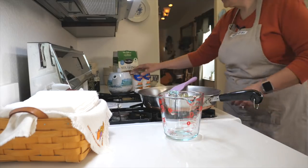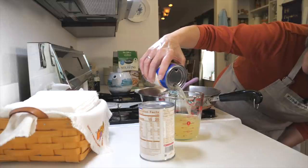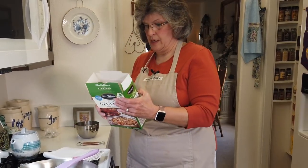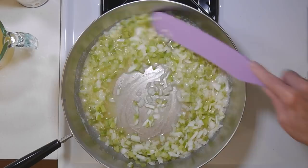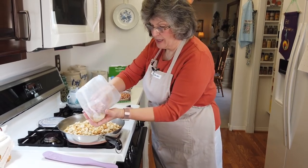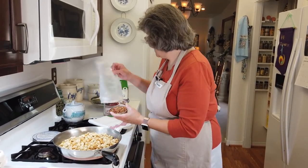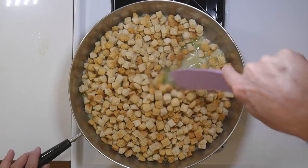It calls for a cup and a half of chicken broth, so while those are sautéing I'll go ahead and measure that out — yes, a cup and a half. I will sauté these, put my broth in, dump the cubes in, fluff it, and it's done. It's actually going in the bird — I do what my mom did. I put the stuffing in the bird, and whatever is left over I roast in a pie pan and stir it all together.